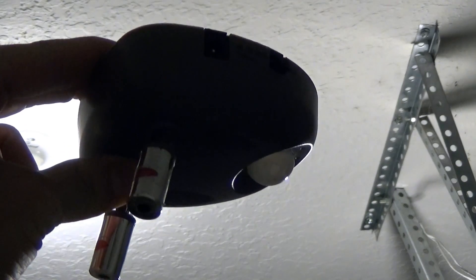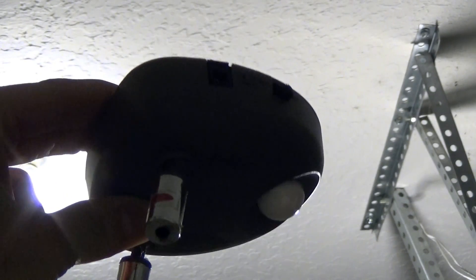So I've determined the mounting location, and I also determined that I would like this to face this direction. I'll just transpose that onto my bracket.